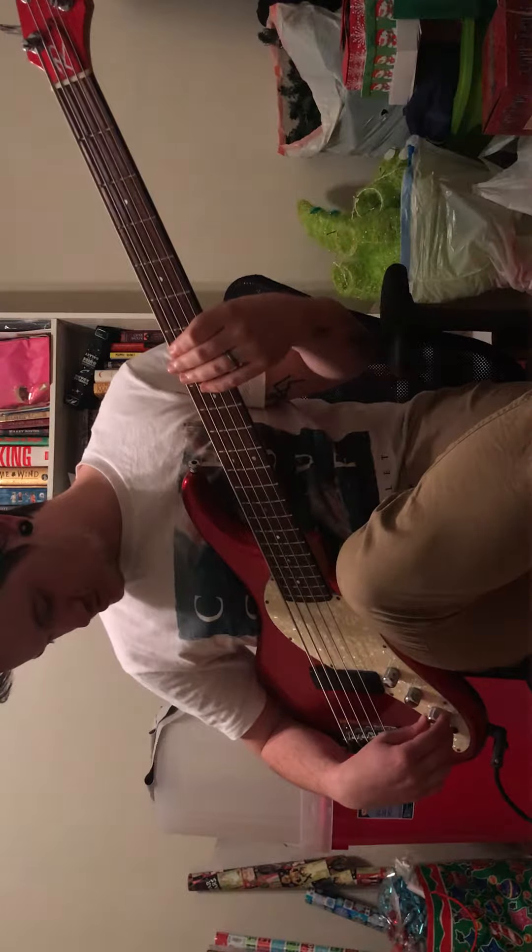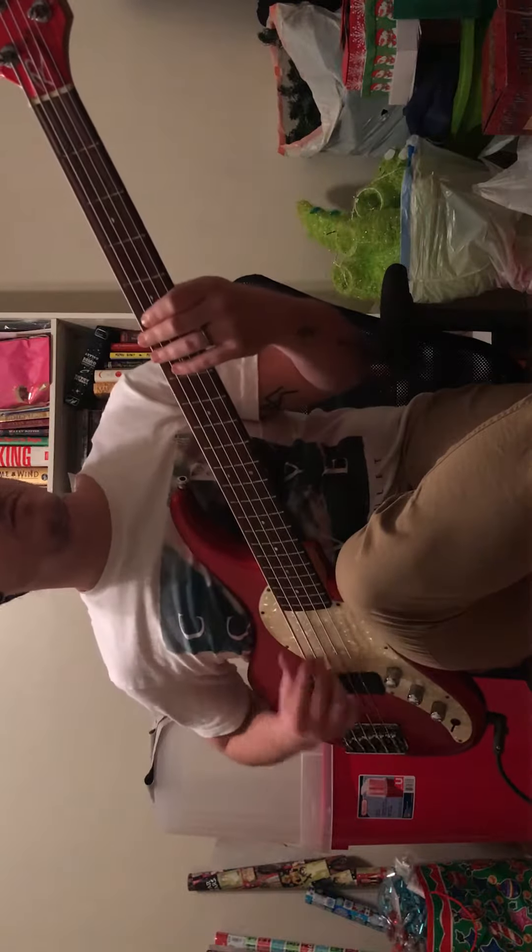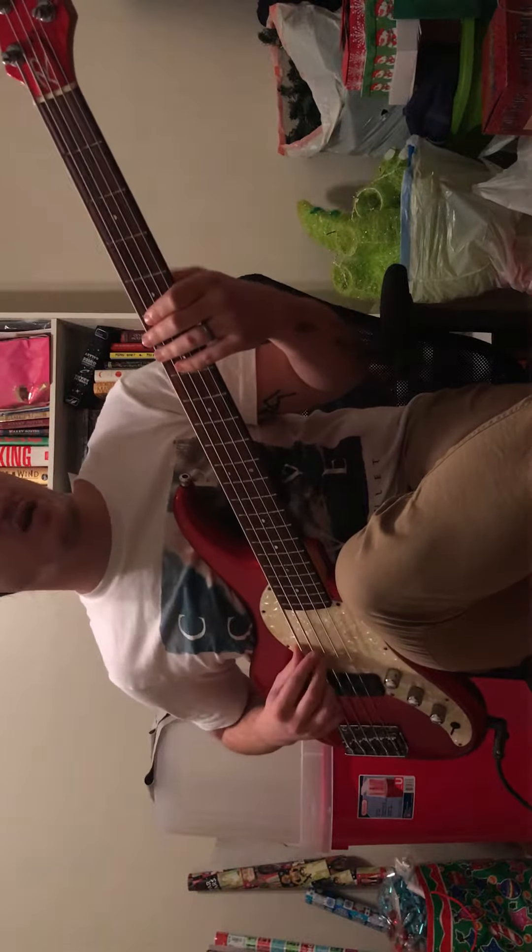Add some bass - some dubby kind of stuff you can do for ballad playing.